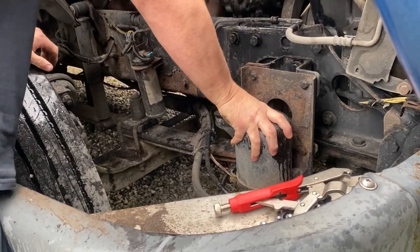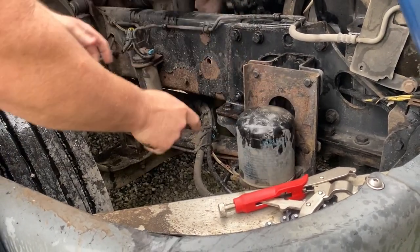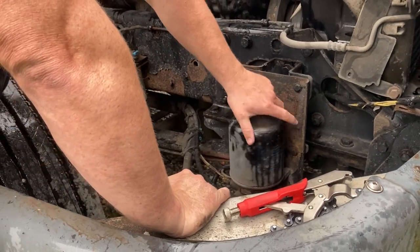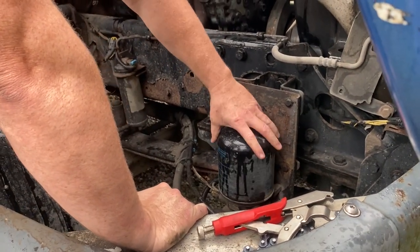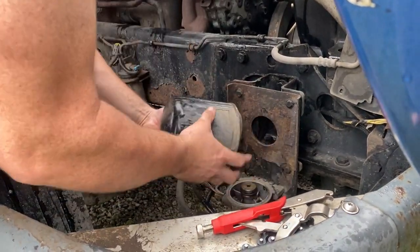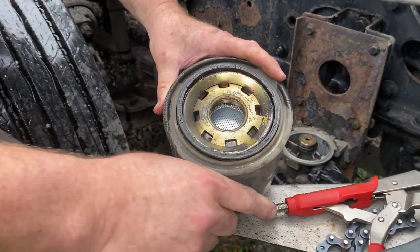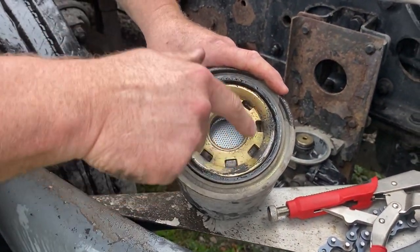After that you can take your hand and unscrew it. Essentially this is the same thing as an oil filter, except when you go to take this off it is going to be extremely heavy for a filter.